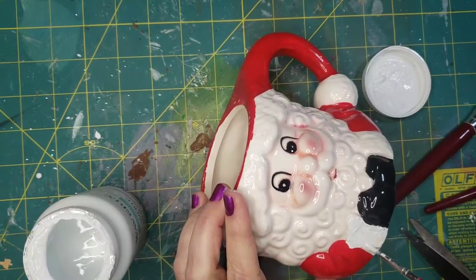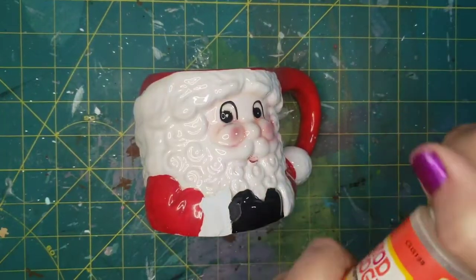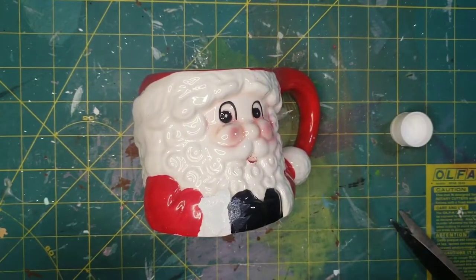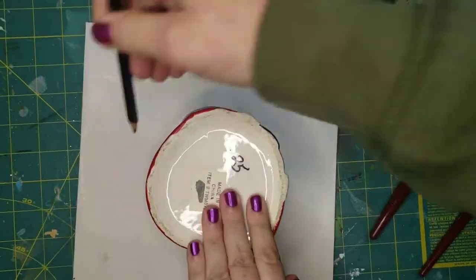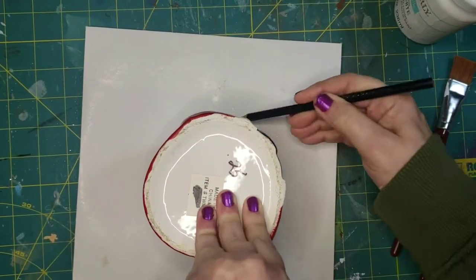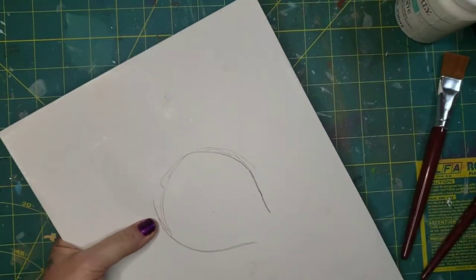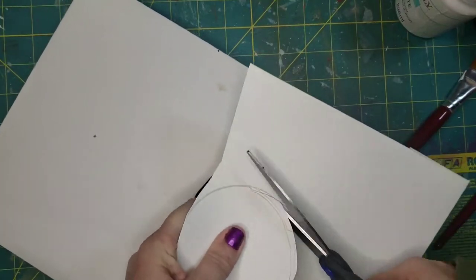Once they dried they were matte, so I had to go over those places with some gloss Mod Podge to make it more seamless. Now I've turned him upside down and traced all around the top of his head because I'm going to use the faux whipped cream method that I'm sure all of you have seen at least a couple of times.